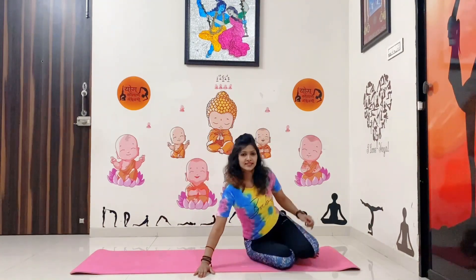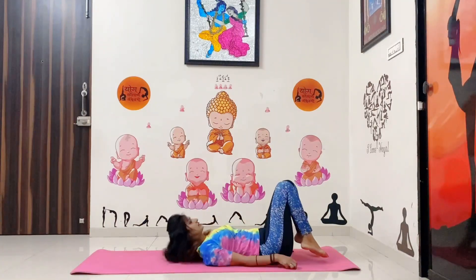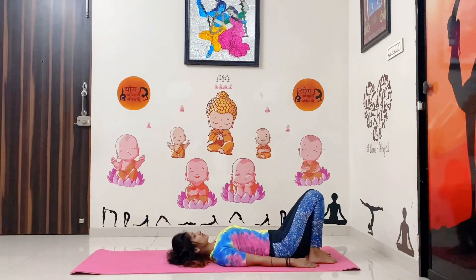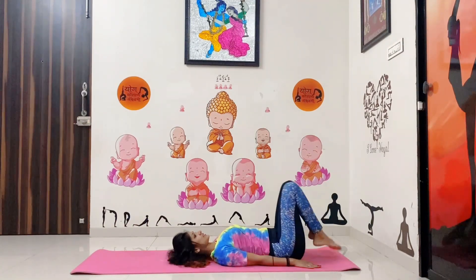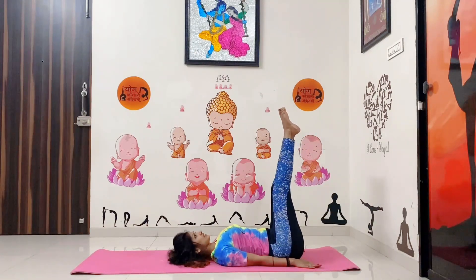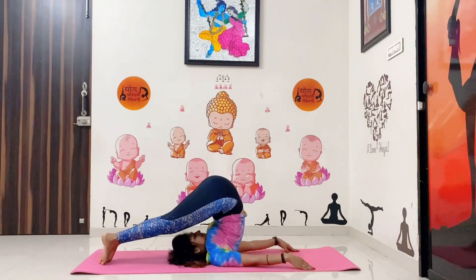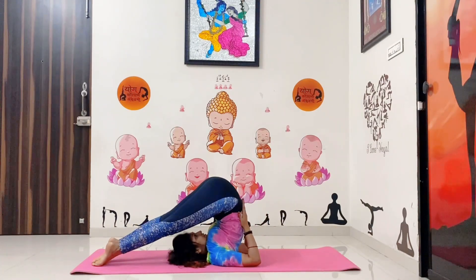Next one. Slowly sit down in Vajrasana and slowly lie down on your back. Make sure you are comfortable on your mat. Bring your legs straight up towards the ceiling and then slowly push them towards your head, pushing your back as much as you can. This is called Halasana.